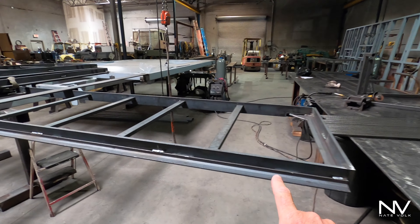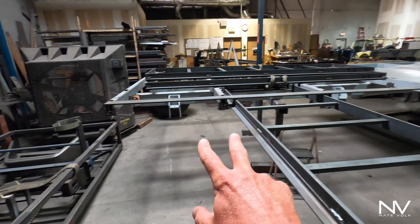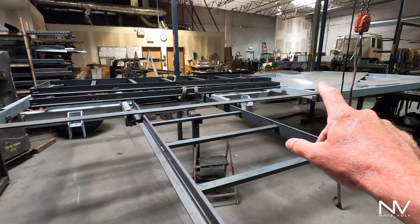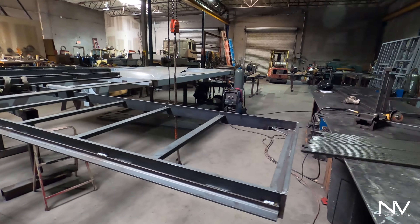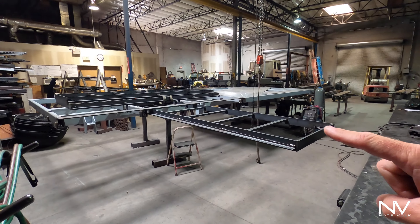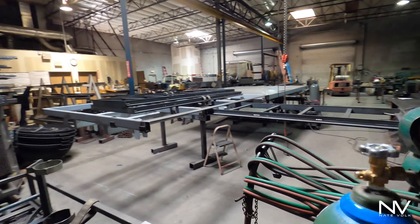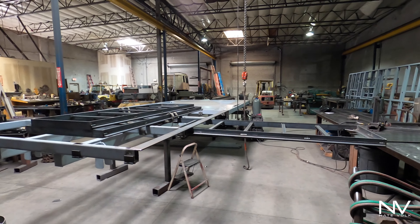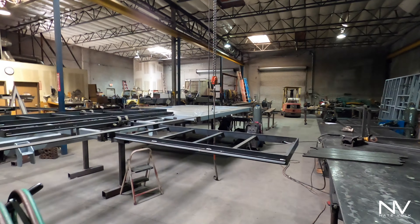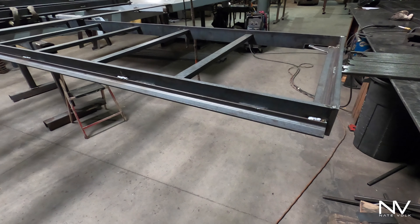Besides that, not a whole lot has been happening on the truck — the shop's been pretty busy the last couple weeks and I took a little vacation. But this is super exciting: these are the slide-out trays. I've got to order some more rollers, but this one is done. Check this out — it comes out nice and easy. I don't have my back roller on yet so I'll just stop it about there.